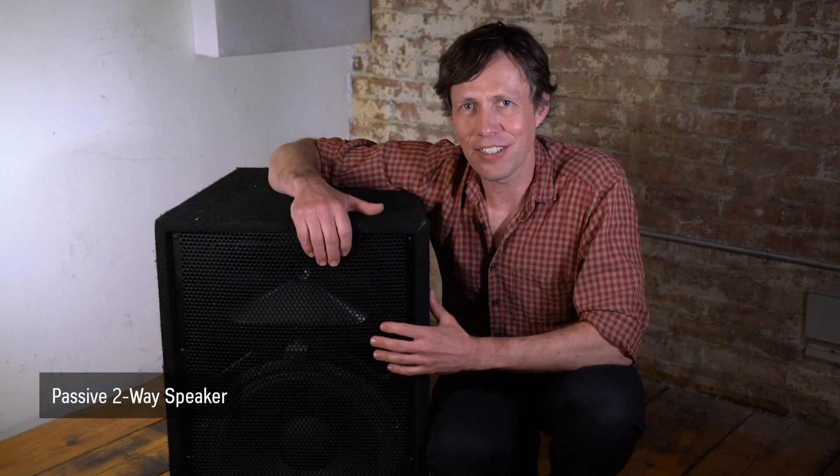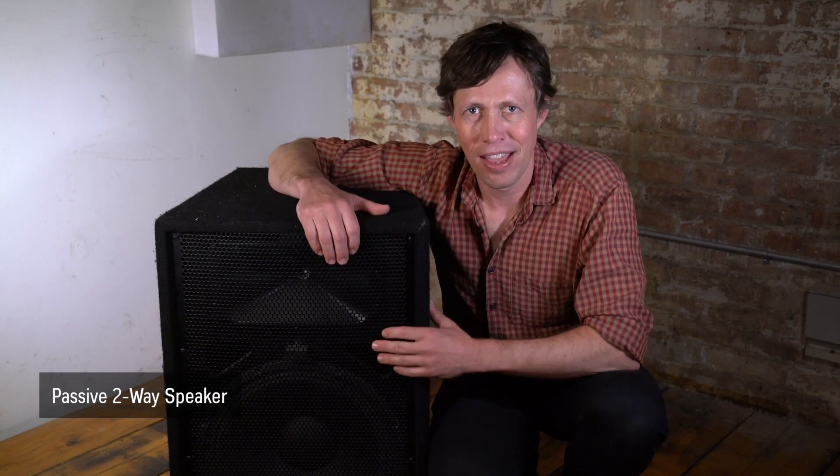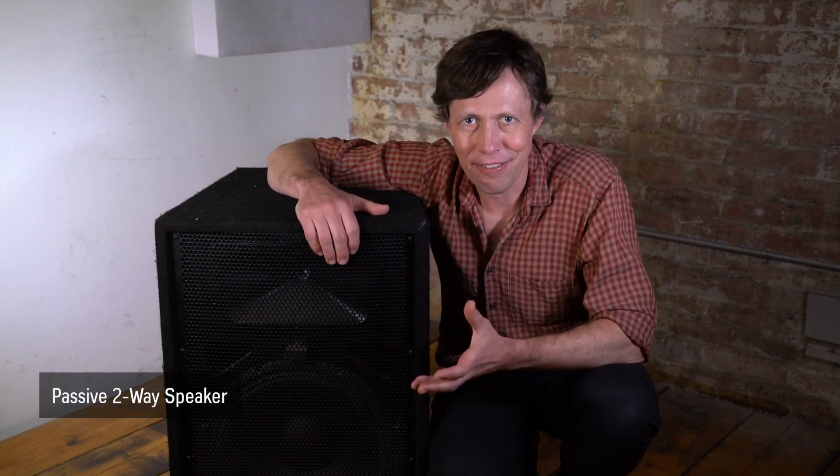Hey, it's Scott from TheProductionAcademy.com. Today in this video, we're looking at this very simple passive two-way speaker. We're going to talk about what makes it passive, what makes it two-way, and I'm going to show you the passive crossover that is built into this speaker enclosure.